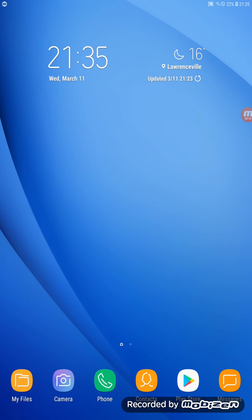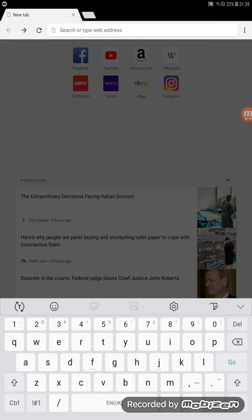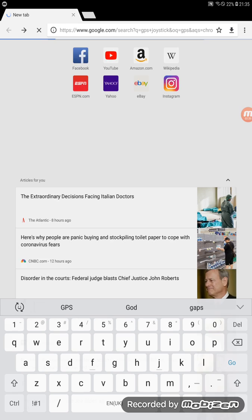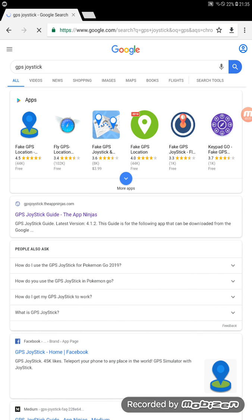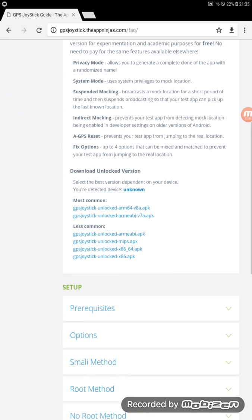Go to your internet browser and look for GPS Joystick. The first result should be GPSJoystick.app — go to that site, scroll all the way to the bottom and you'll see the download links.